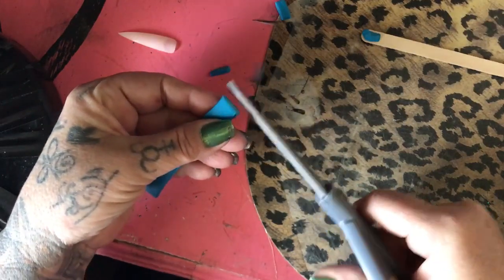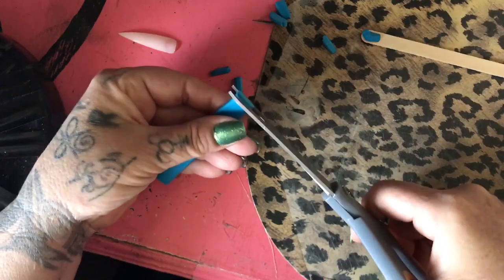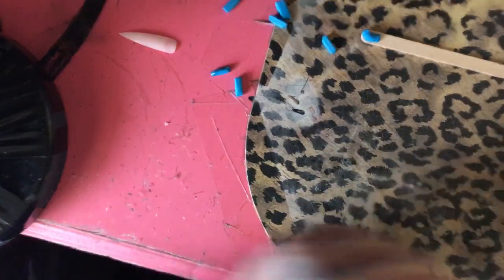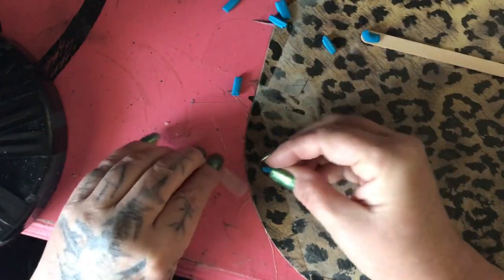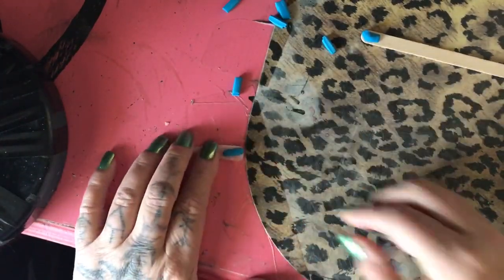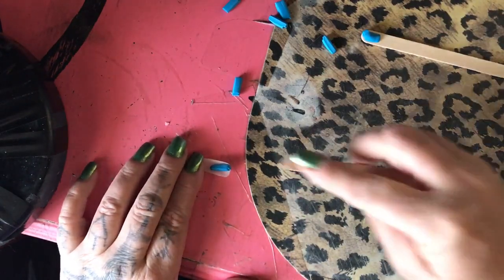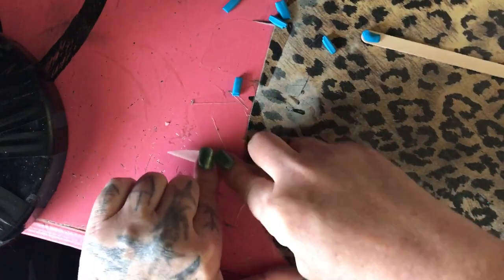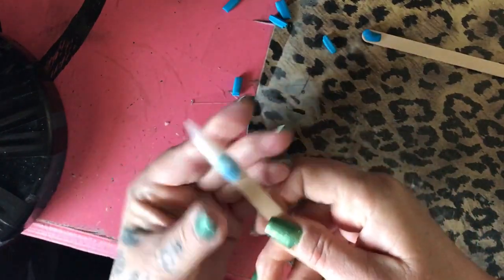Cut them as thin or as thick as you want — however big your fingernail is — so they can fit on. Then take one of your fingernails and stick the tacky piece on the back of it like this, just press it down with your finger. Take a popsicle stick and press it in there, then push it down on your desk real hard and see — it sticks. Now you have a swatch.